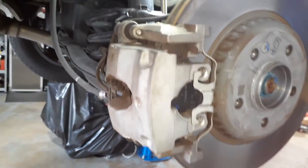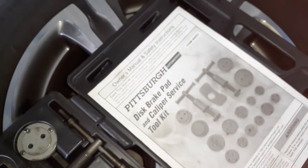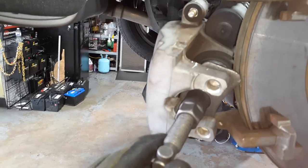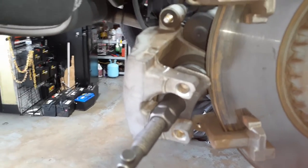Now I'm going to go ahead and remove the brake pad. To put it back after, you've got to use a special tool kit — it's called a brake service kit. You use the tool to push the piston in so you can get access and space for the new brakes.